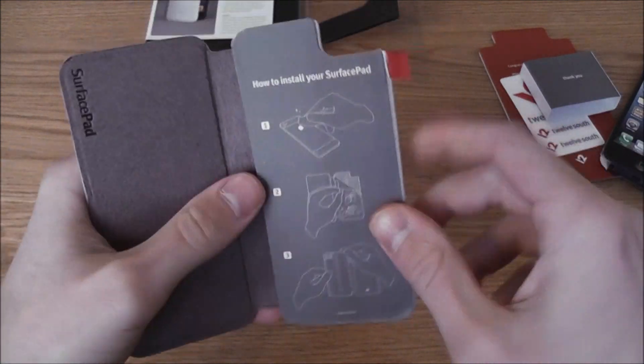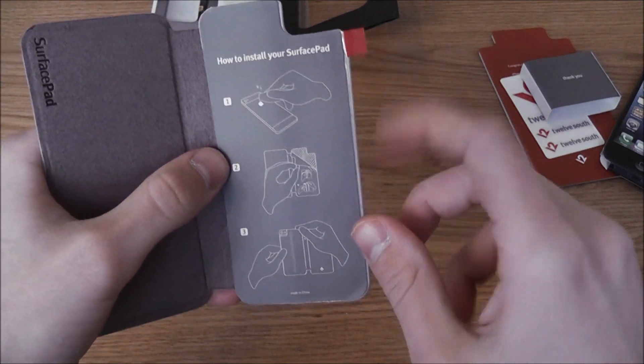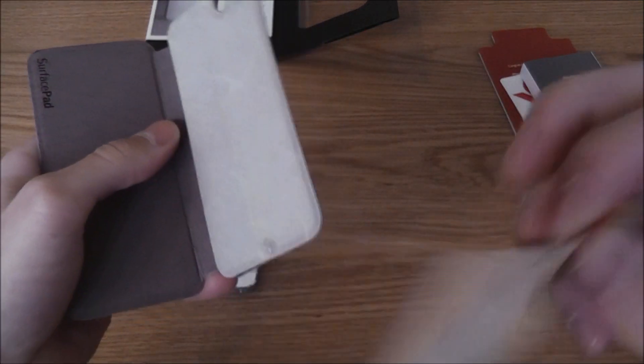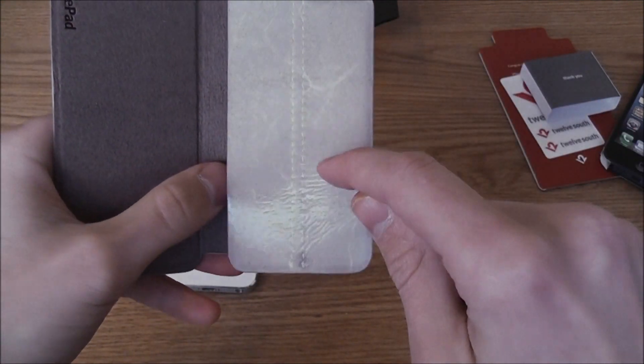On the inside of the case it tells you how to install the SurfacePad. You just go ahead, clean the back of your iPhone, peel this down and stick it to the back of your iPhone. This is reusable.